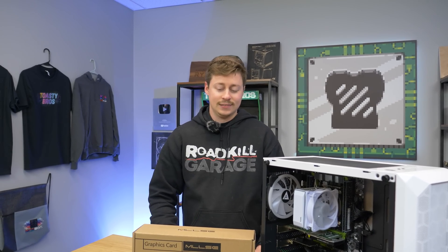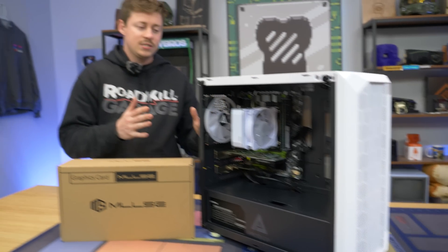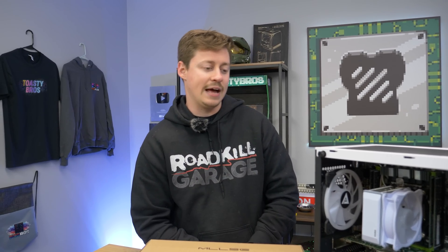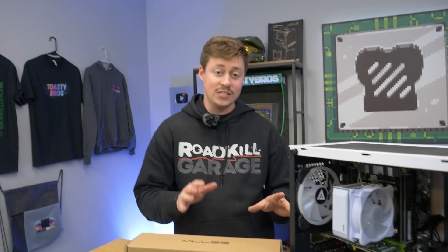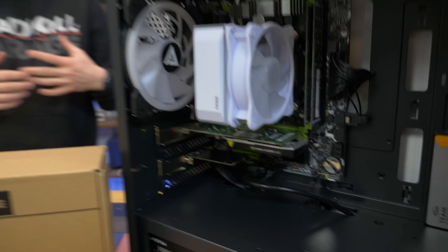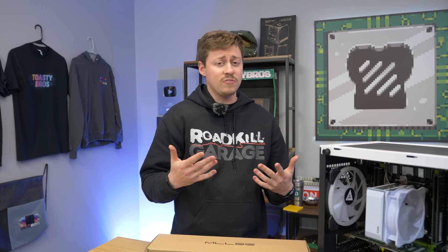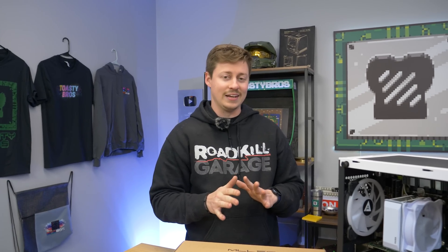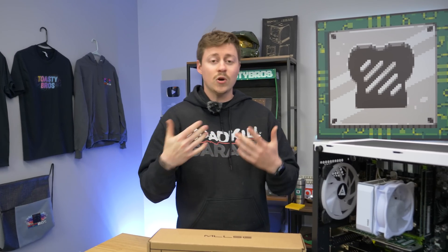All right, so we're back with this old boy — our little eBay PC. This PC was supposed to be a 10-core, 20-thread Xeon, which was correct, it actually does have that. The biggest drawback is we paid for a system that was supposed to have a GTX 1650, and instead we got a Quadro K620. The 1650 is a very respectable card worth about $150 to $180, while this card is worth about $10 to $20 on a good day and is not even a quarter of the performance of a 1650 — so that's our main gripe.